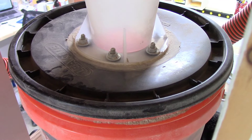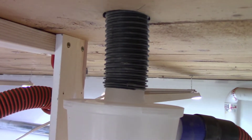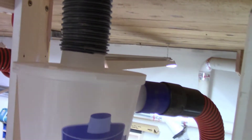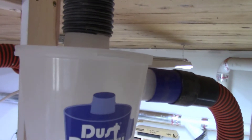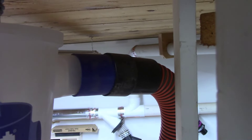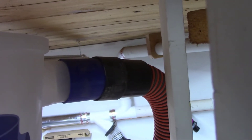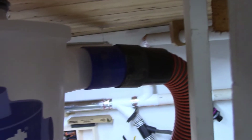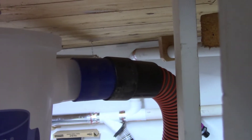This actually never gets moved around very much so there's not much danger of it falling off. The end of the hose coming down from the vacuum cleaner is just a friction fit — I sliced the end of the hose off and jammed it over the end of the Dust Deputy. You can also see where I have adapted the inlet of the Dust Deputy to go to a standard two and a quarter inch heavy duty polyurethane hose.